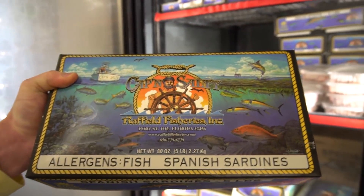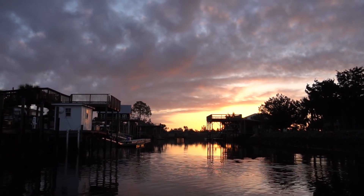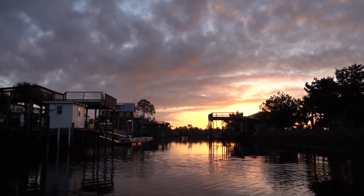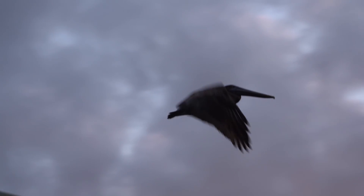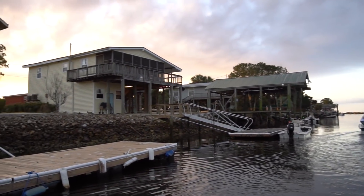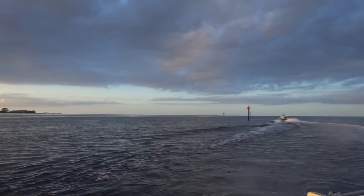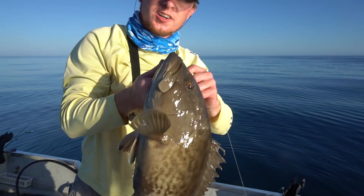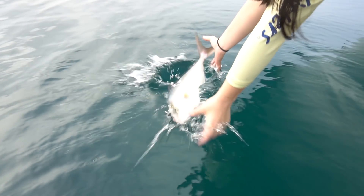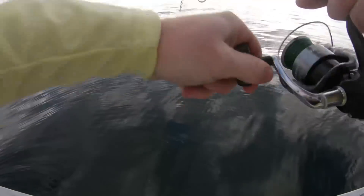All right, let's get some Spanish sardines. Now let's get to it! We got something on — with the eel, probably rock bass.